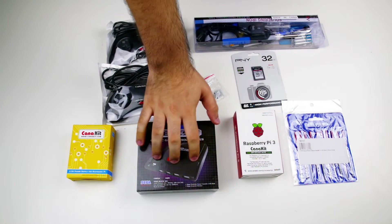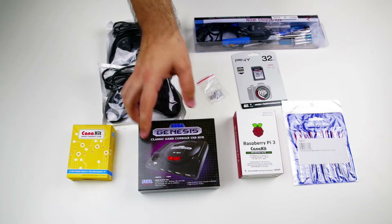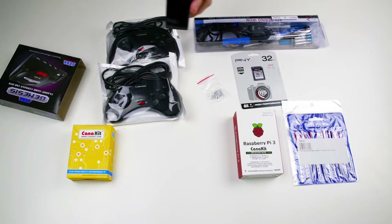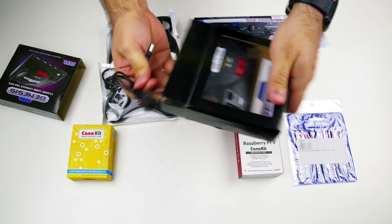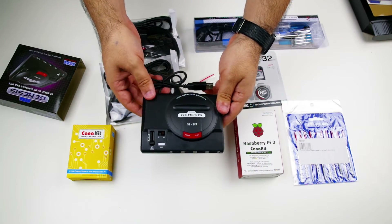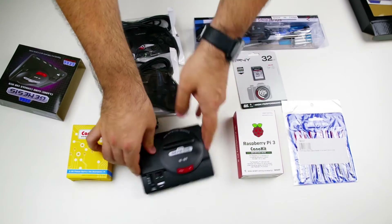Taking a look at the first item on the list — this is the Sega Genesis Classic Game Hub, which is really just a four-port USB 2.0 hub. Nothing very special other than the looks of it; it looks like a tiny Genesis console. Taking it out of the box — that's what it looks like. It's made of the same kind of plastic, very light and flimsy. It was probably a pretty crappy hub mainly because it weighs so little and has no rubber feet at the bottom.